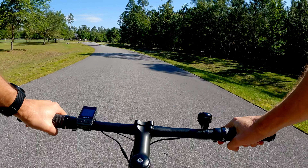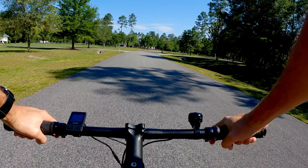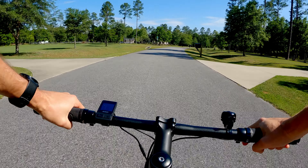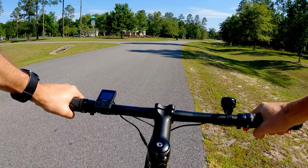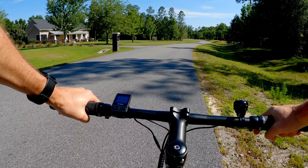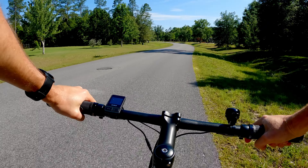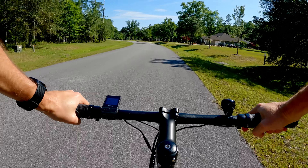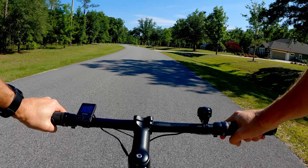At about 18 miles an hour is where I'm at my normal cadence, which is around 85 RPM. I can hold 20 miles an hour with very little effort, though I can really feel that rear tire hop — I've got to fix that. At about 21 mph is where you feel the pedal assist start to fade away.